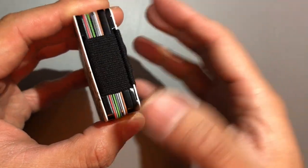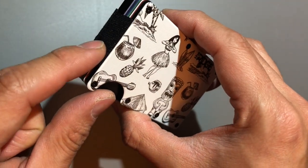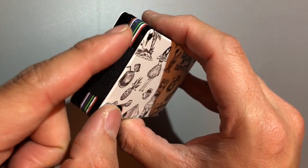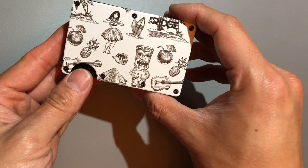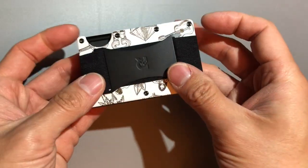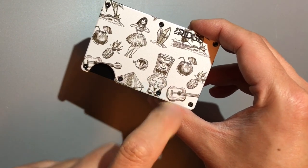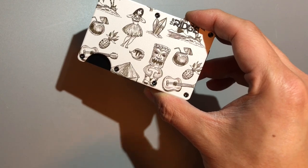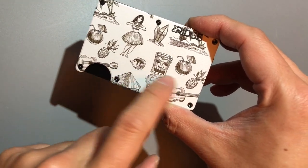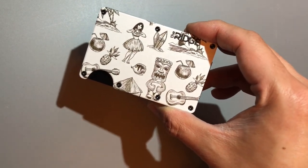My only concern is this nylon stretchy strap — I'm not sure how long it'll last. But they do have a lifetime warranty, so if the strap gets cut or goes very loose you can probably give Ridge a call. I'm going to use this for the next couple of days and weeks and will probably do a follow-up review. Overall it looks pretty cool. I chose the Tiki model because it's brighter — if I lose it in the grass it'll be easier to spot, and those fancy logos and design graphics make it something you don't see every day.